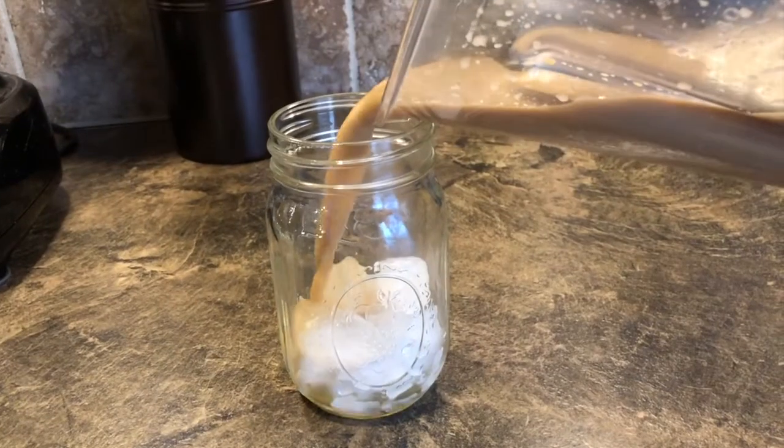Are you tired of spending five dollars on cold brew? Little did you know cold brew is easy to make at home for so much cheaper.